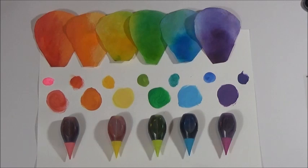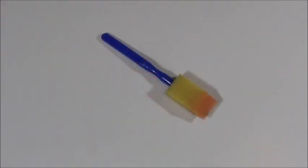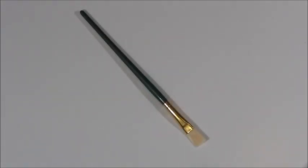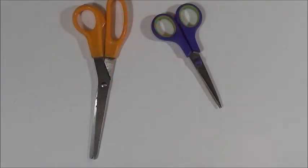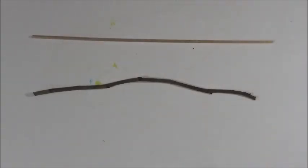You're gonna need glossy Mod Podge, a foam brush, green paint in dark and light for the leaves, a flat brush, something to cover your surfaces, school glue — I used glue all, bad idea, use school glue — and then you're gonna need something to cut the wire, a pair of scissors, some wire, coffee filters, and some twigs, or you can use a skewer or floral wire.